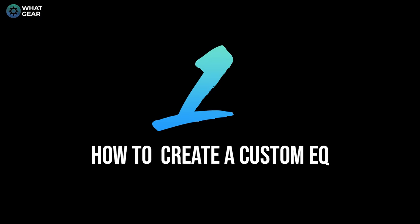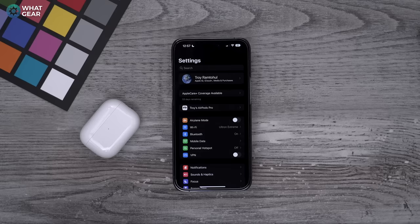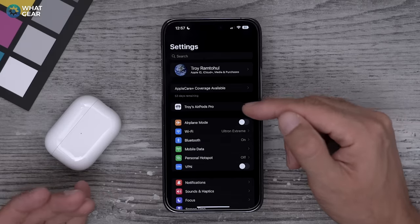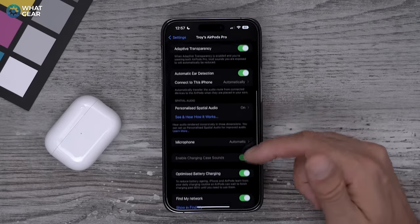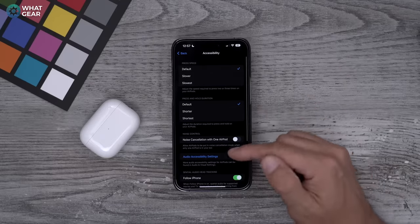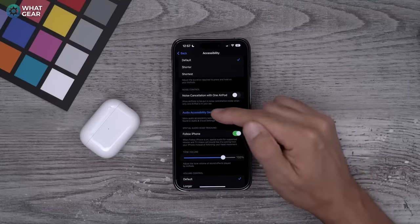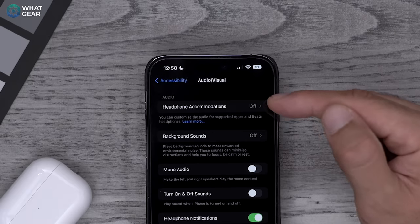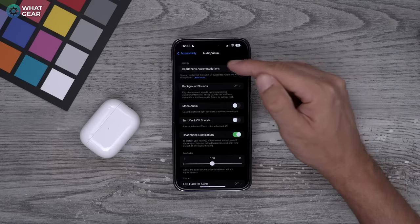A lot of people don't know about this one. With the AirPods in your ears, a new sub-menu will pop up in your settings labeled your name and AirPods. If you tap that, then scroll down to where it says Accessibility and tap that. Now go to the section where it says Audio Accessibility Settings. At the top is probably the most overlooked setting when it comes to AirPods on the entire device — and trust me, this makes a big difference.